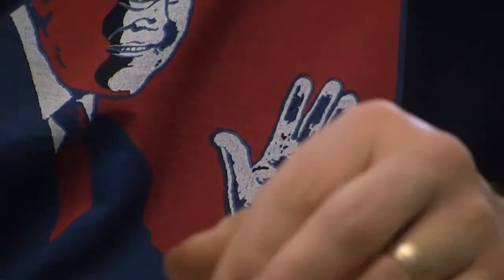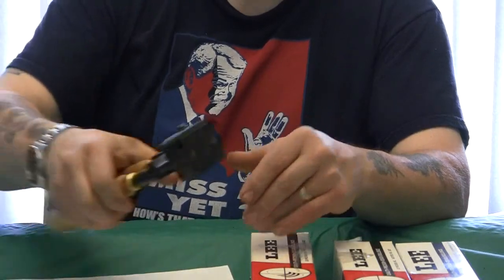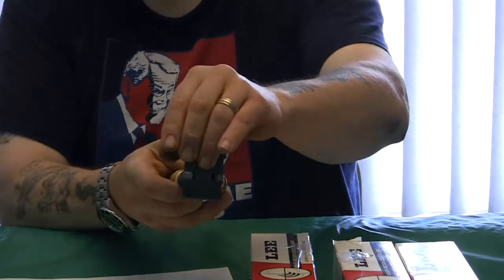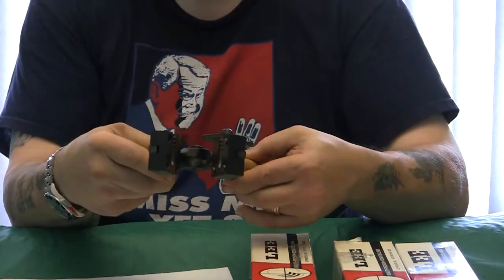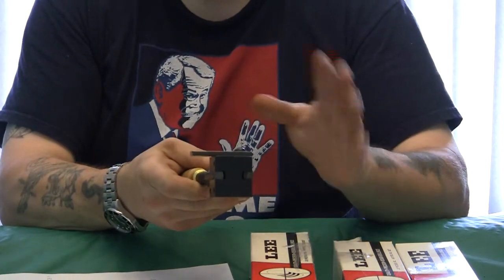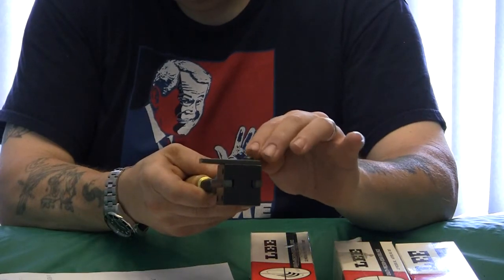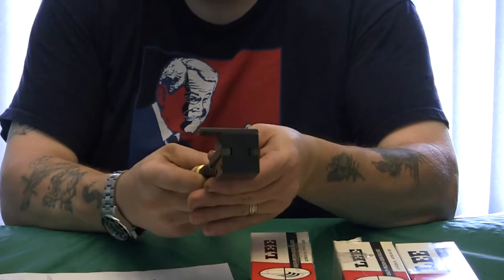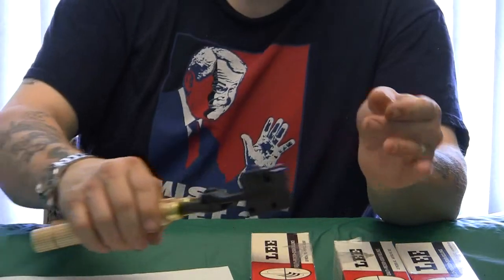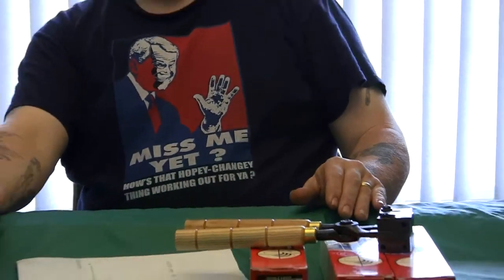Or you can go with the Brooks Truebore mold — I have a video specifically on that. I had a custom mold made for the 500-grain bullet, which is specifically designed to cast a bullet that replicates the original government specification in the 4570.